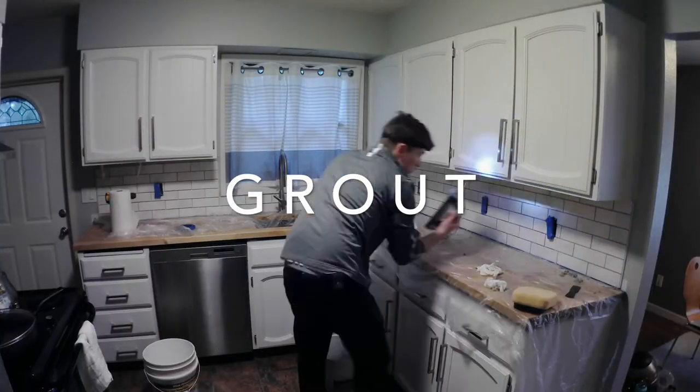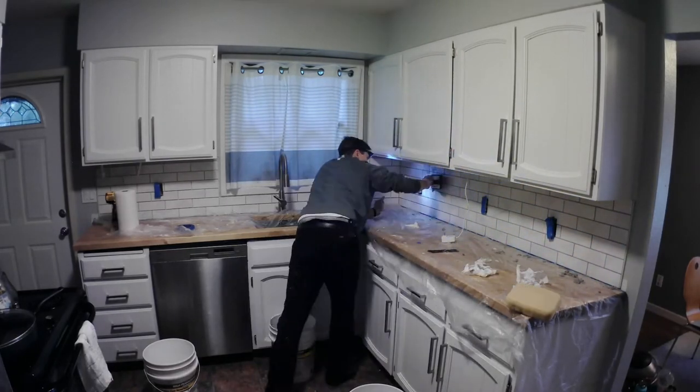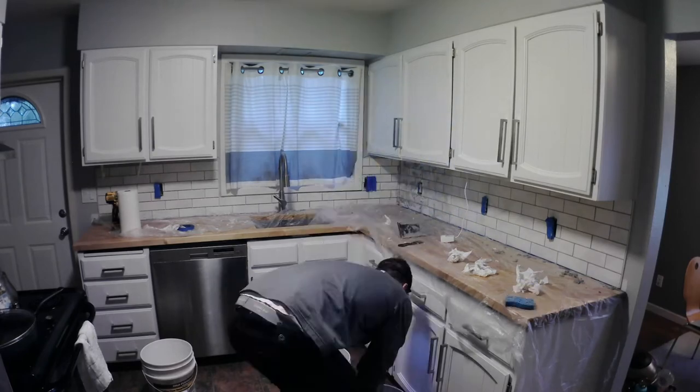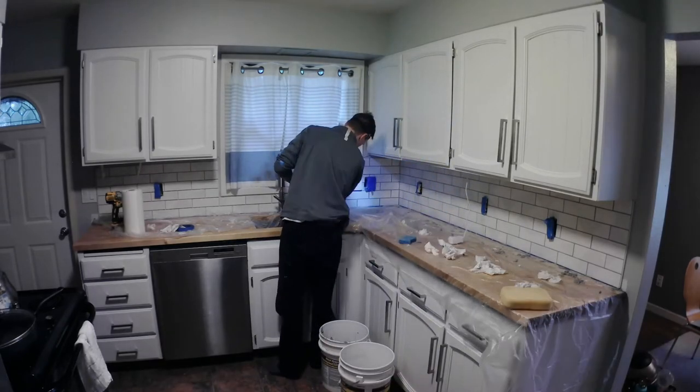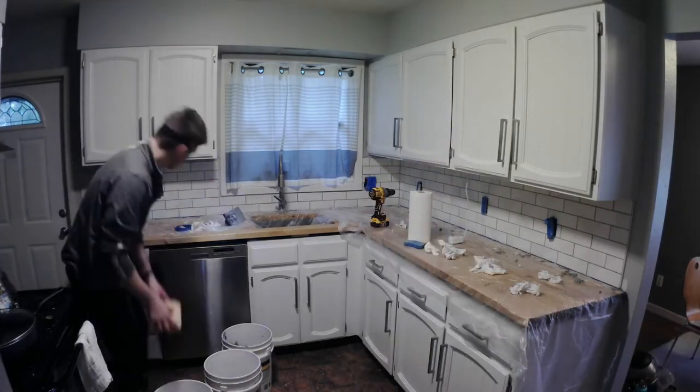After they dried — 24 to 48 hours — we went back and filled it in with grout. We went with a light gray grout because it complements the kitchen walls that are also light gray, and the subtle gray we have in these tiles. Little design choices like that I think tie everything in really well.